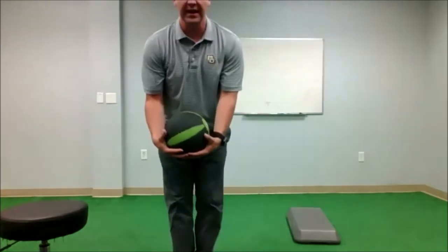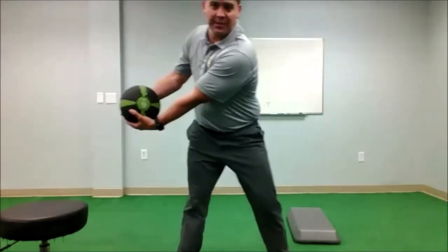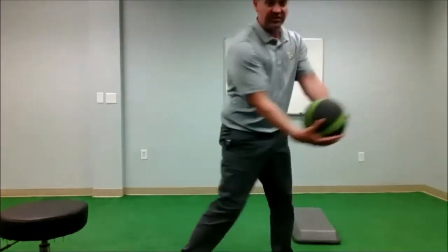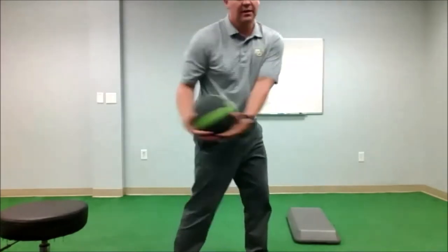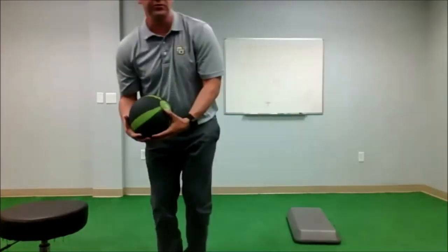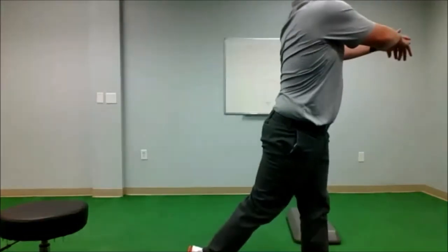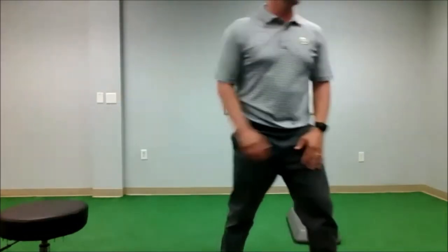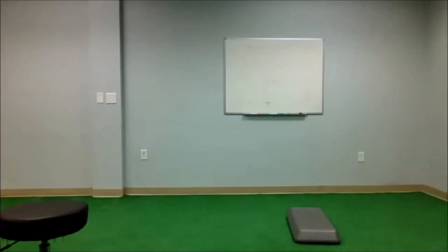Going into the net, I'm taking a half swing back, and as I get to the top I'm stepping and ripping through as fast as I can. I'm thinking about that lower body going first and then the upper body uncoiling through. So basically I'm here, half swing, going as hard as I can into the net or into a wall. That is a scoop toss.